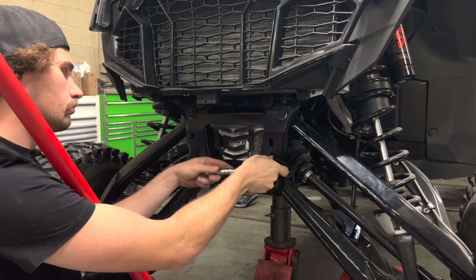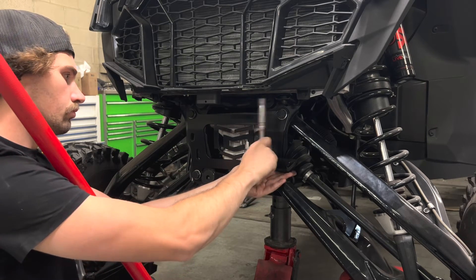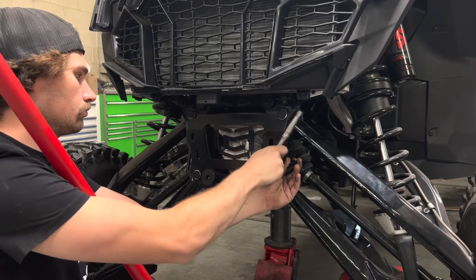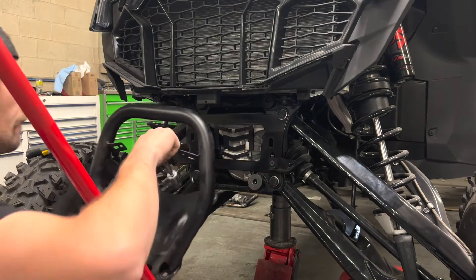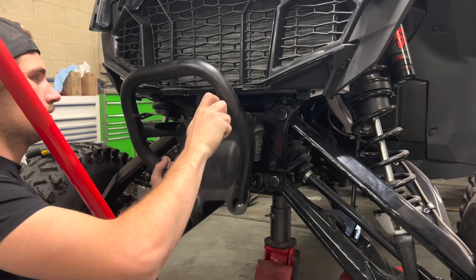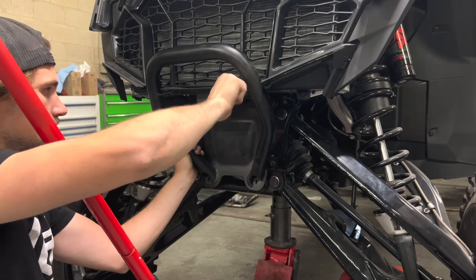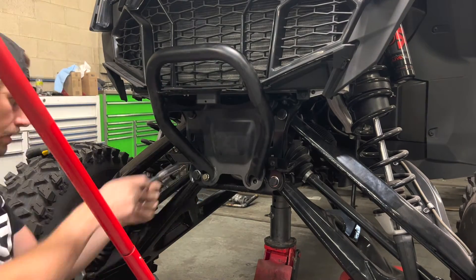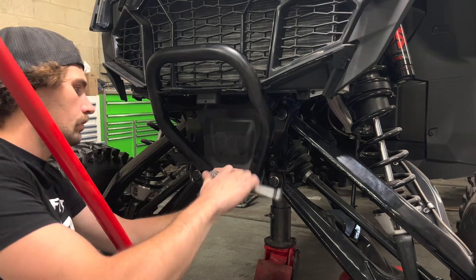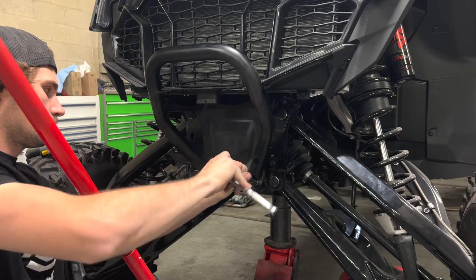Once that's all tightened up you can go ahead and start putting the front end back together — putting the bumper and plastics back on. And if you ordered our dual light pod bracket kit with that, you can go ahead and put that on as well at this time. I prefer to run it in by hand as far as I can, and then use a ratchet just to make sure that I don't cross-thread those threads into the chassis.